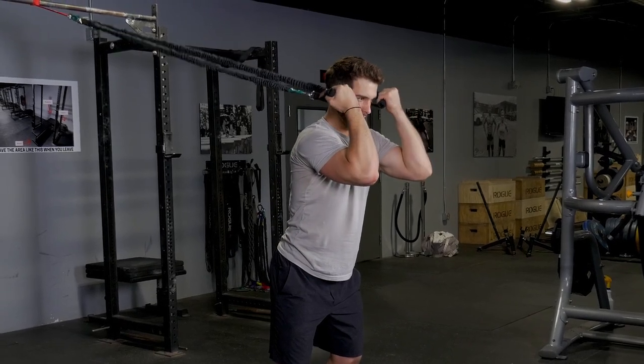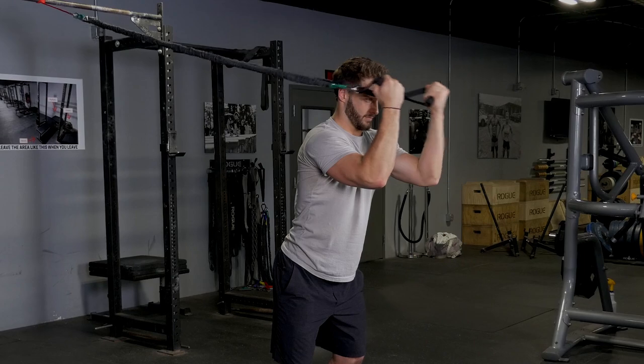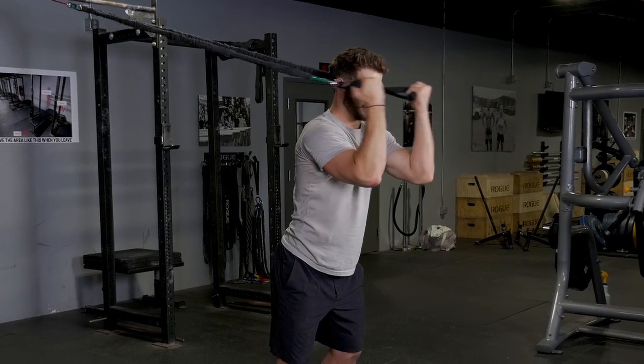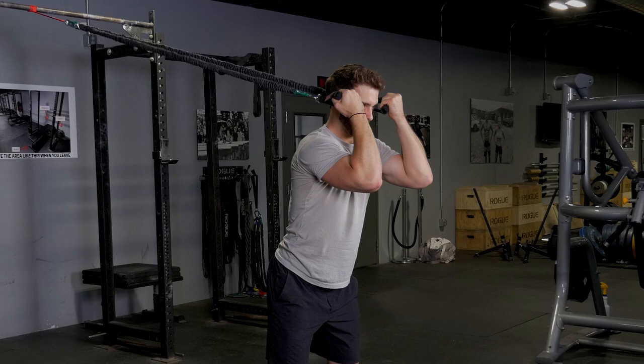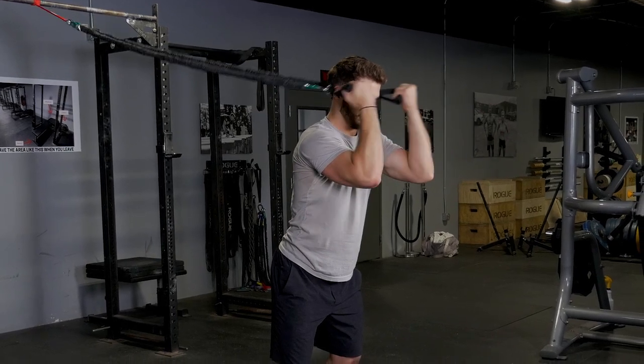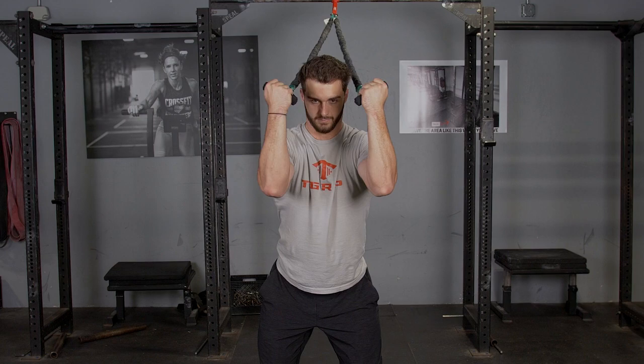For the underhand triceps extension, grab the single handles, palms facing up, body facing away from the band anchor point. Begin with your arms extended out in front of you. Flex your hands to either side of your head and then extend back out, flexing your triceps at the end of the movement.